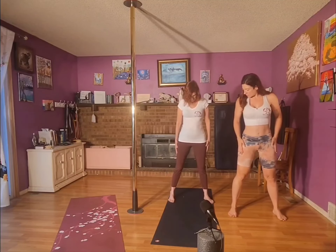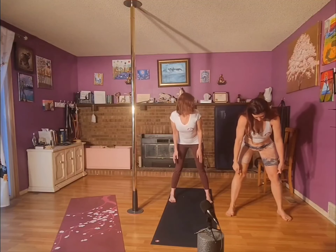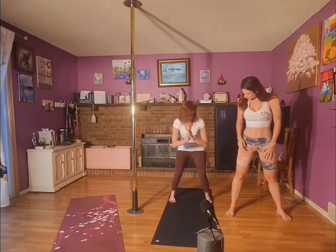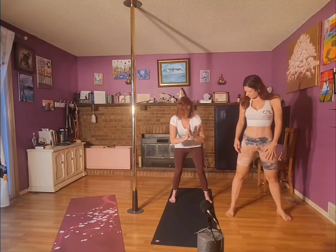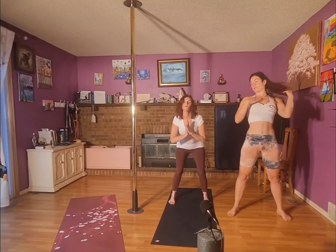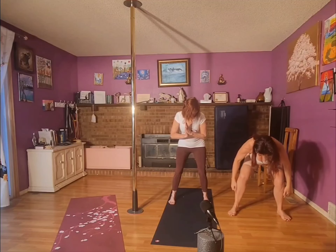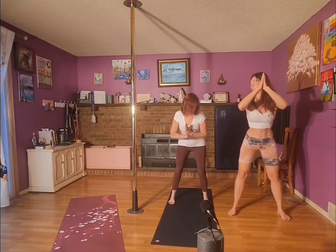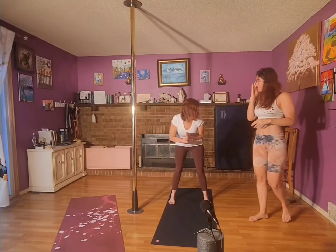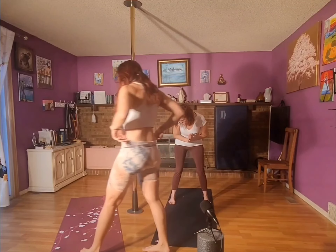Legs about hip-width apart — your knees do not extend past your ankles. So bring your toes up more, or your butt back more. Try to keep your back and chest up. See how mine are stacked over my ankles? That means you're going to stick your butt out even more. Stick your butt out even more — everybody come up.